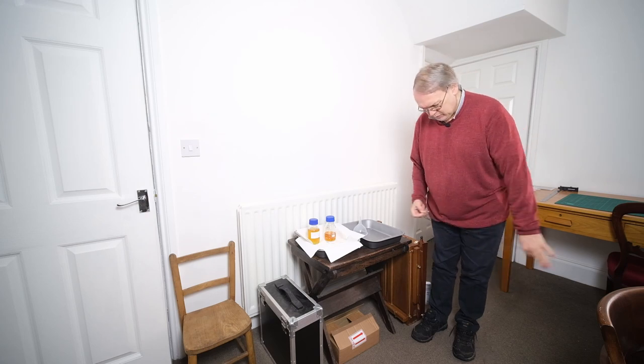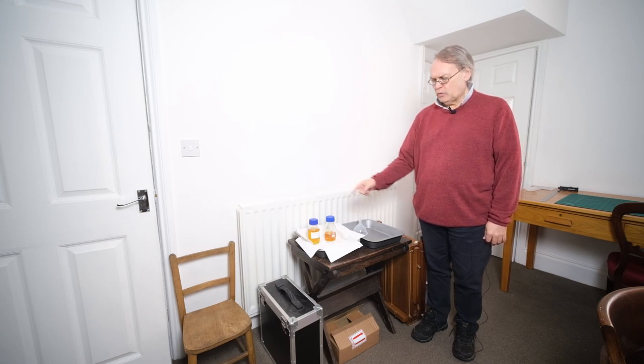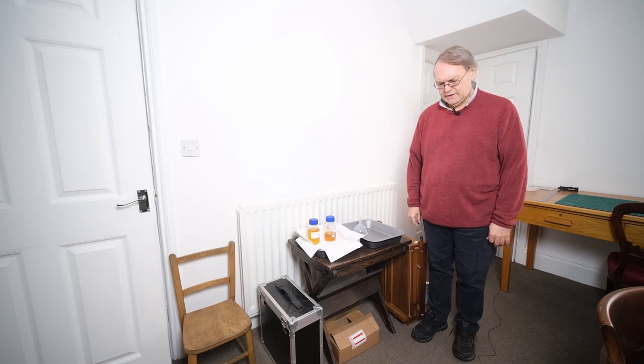Anyway, this is my pouring station. We're going to make two plates together today. I'm going to make one with each of these. I'm going to do one inside and one outside. So let's go over and have a look at my inside setup.